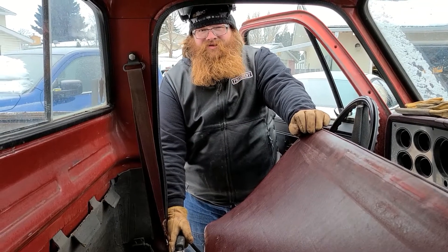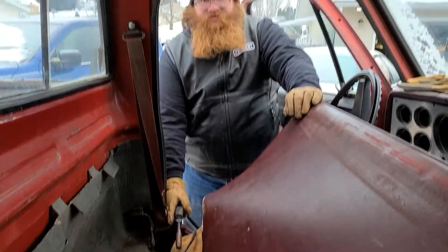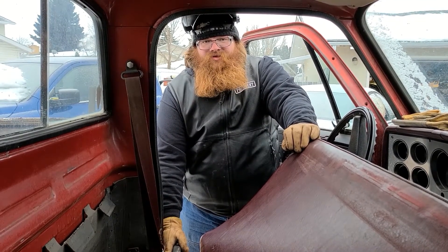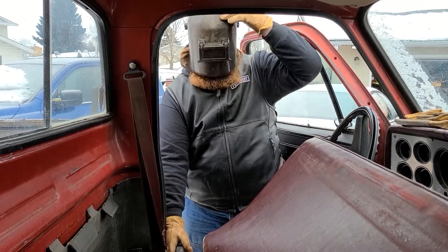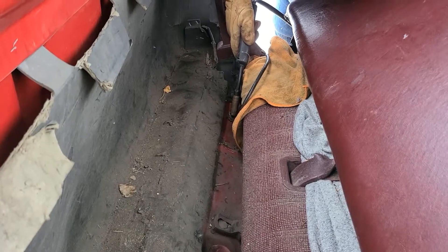I've got our grounding clamp set up here. I've got our welder set up and dialed in on a decent enough heat setting — not too high, not too low. We're going to try to be mindful that we don't set all that penetrating oil on fire before we get started, and safety first. Watch your eyes.